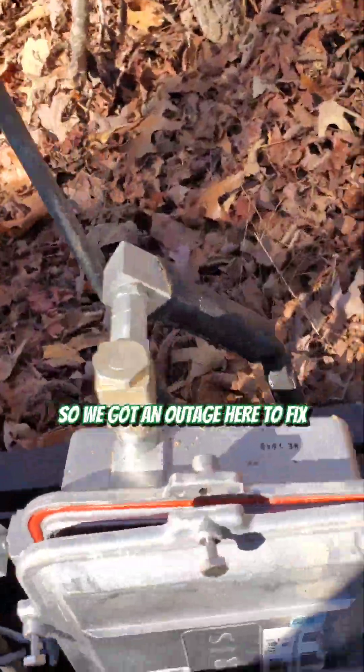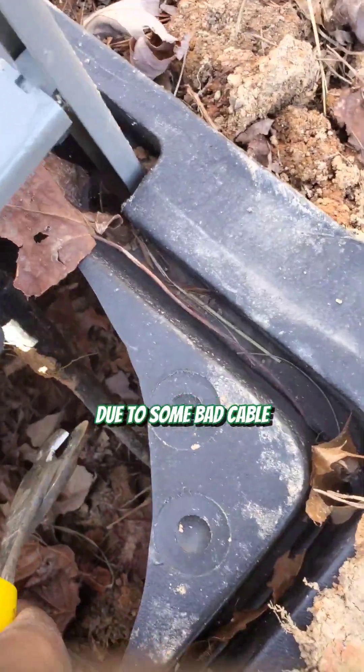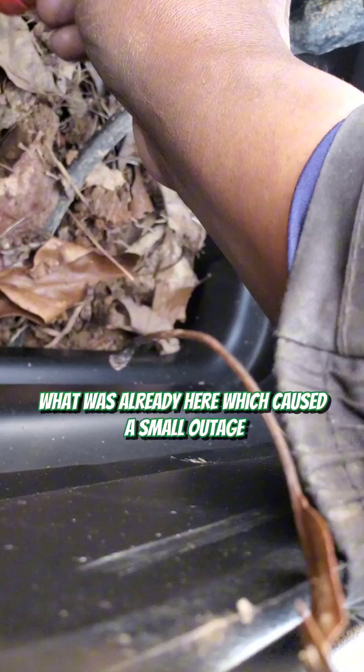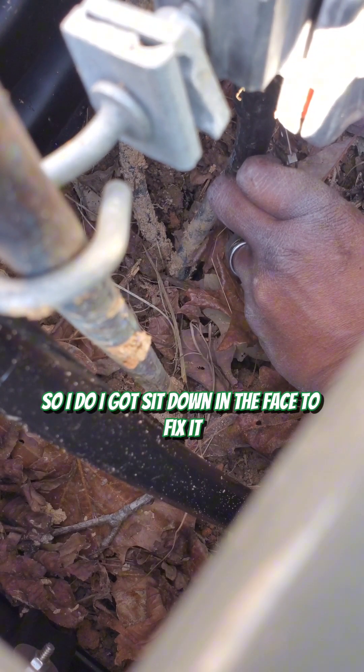So we got an outage here to fix. This section of the plant has been having intermittent problems due to some bad cable, but finally we're having some of this cable being replaced. They replaced it and kind of mangled what was already here, which caused a small outage, so I got sent down here to fix it.